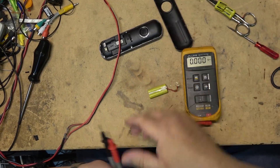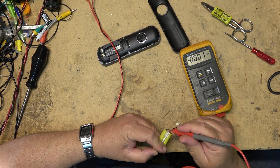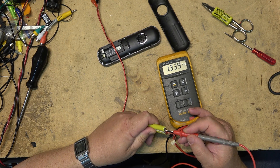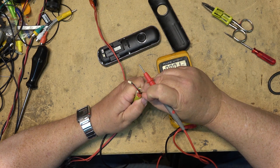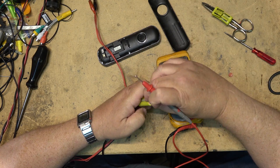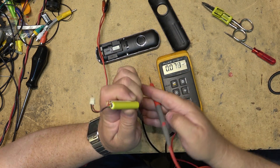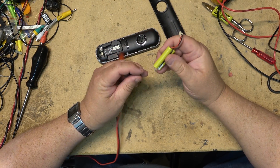Measure the voltage on the cells — it should tell you which one actually has the low voltage, because typically it's only going to be one of the two cells causing the problem. So if I measure the one I just jolted, we'll see — this one here is probably the dead one too. The meter says 1.3 volts, so that's good, that's what we want to see. We'll measure the other one — and this one here is also 1.3 volts.